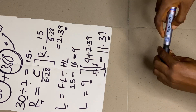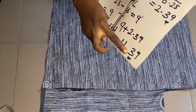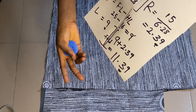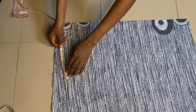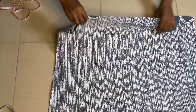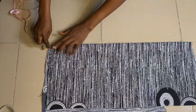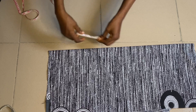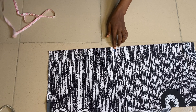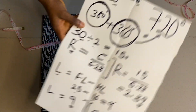Now the next thing I'll do is fold this material. I'll add an extra one inch to make it 12.39, then approximate it to 12.5, and that is what I'll use to put it on fold. From here I'll measure 12.5 to the end and fold it, then from the other side I'll also measure 12.5 and fold it towards the other side. Now it's folded into four.